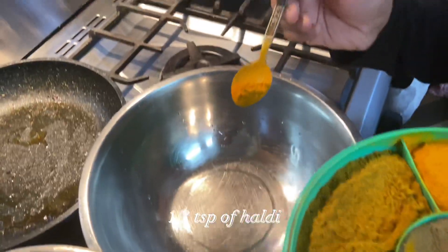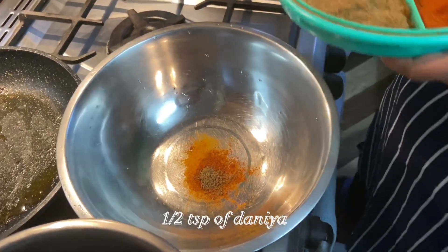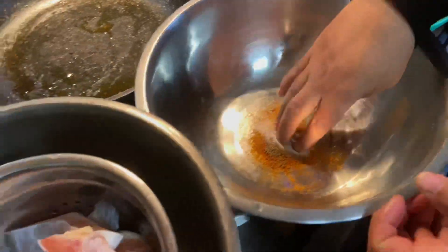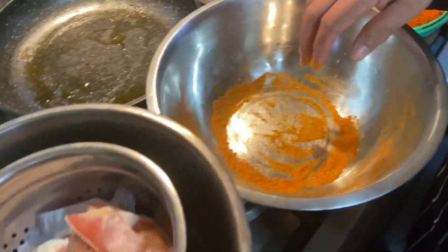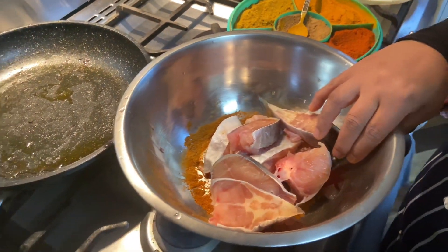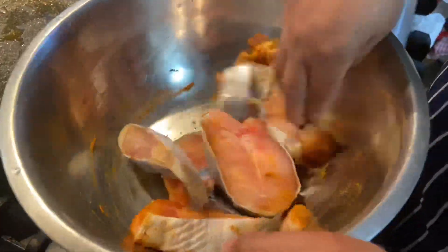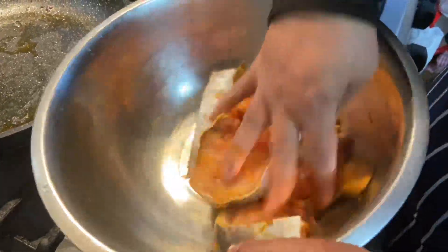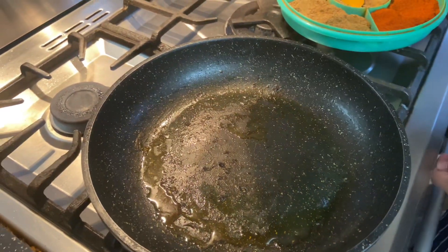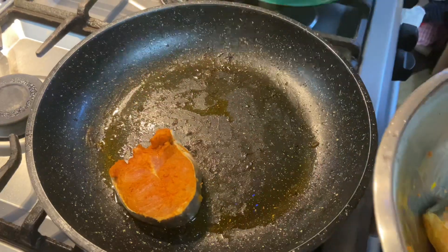So I'm going to add a little bit of turmeric and a little bit of chili powder, a little bit of dhania, and also a little bit of salt. You can see all my fish is in here and I'm going to mix it all up in this spice. Then I'm going to get a frying pan and start frying it. I've got my oil in my frying pan and I'm going to start placing all my fish inside.